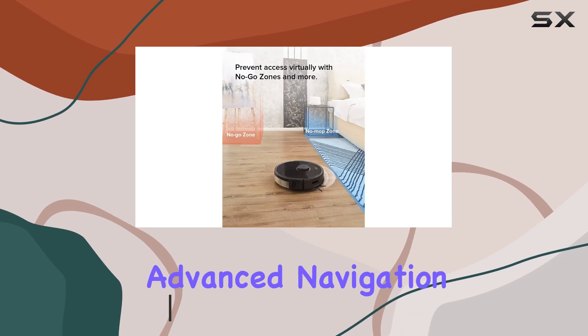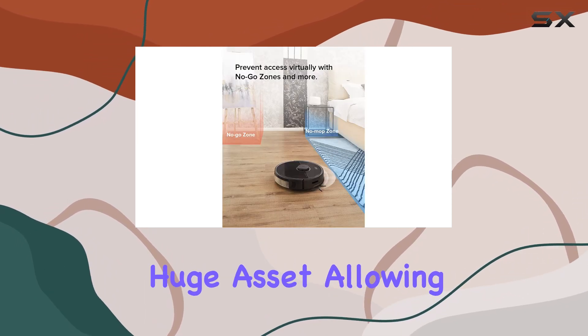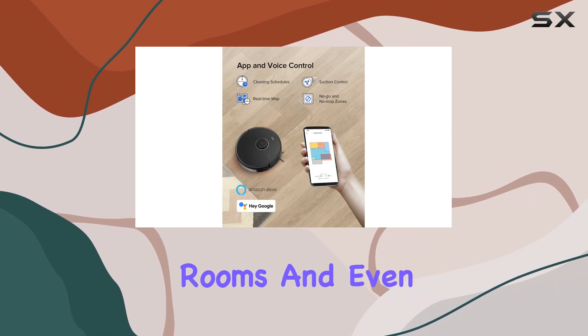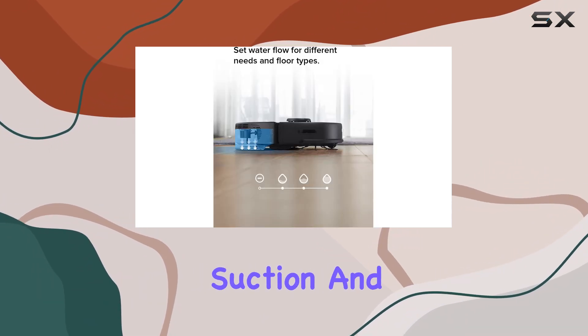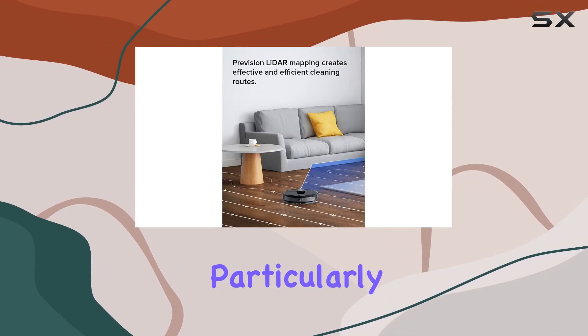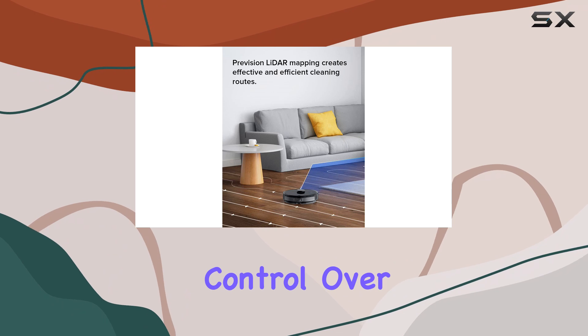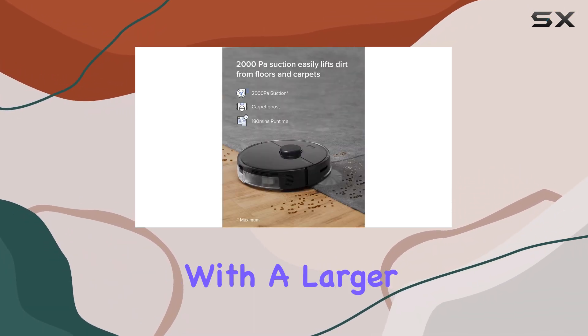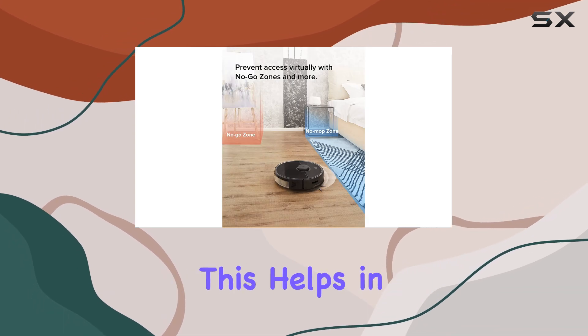The advanced navigation system is a huge asset, allowing it to map your home, clean specific rooms, and even customize the suction and mopping settings for each area. This feature adds convenience, particularly for homeowners who want more control over their cleaning process. This model also features an upgraded mopping function with a larger water tank.